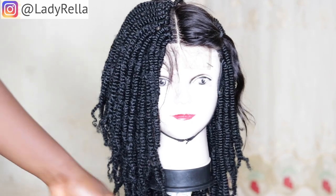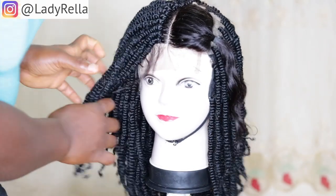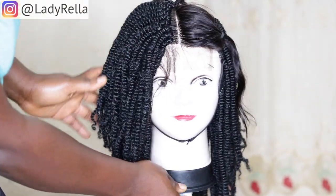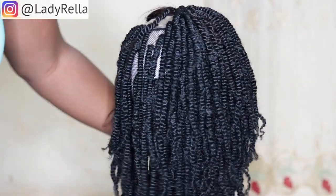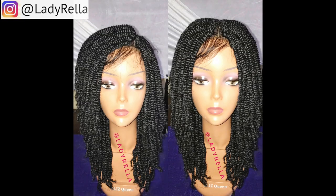Hello guys and welcome back to my channel. In today's video I'll be sharing with you guys a new method I figured out. When it comes to using a kinky on a human hair closure or frontal, it can be tricky because they're both different textures. It's easier if you're using a Kanekalon braid because Kanekalon braids are smooth.